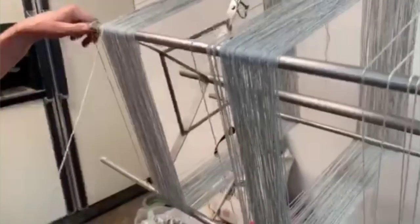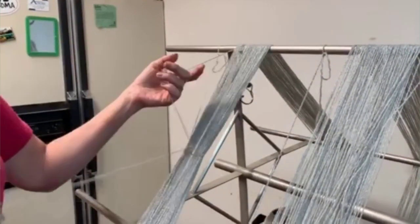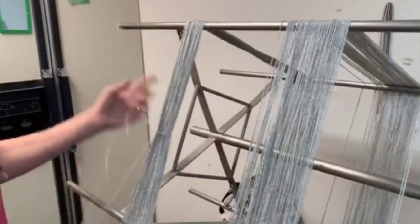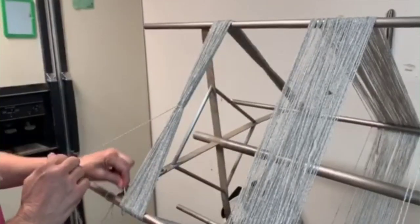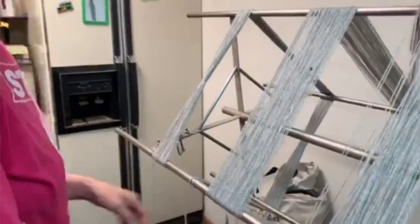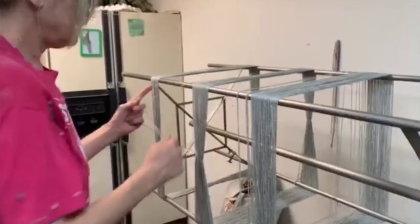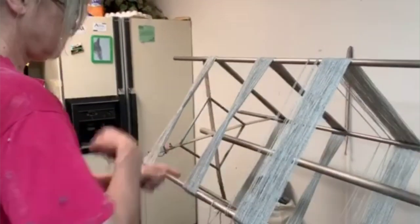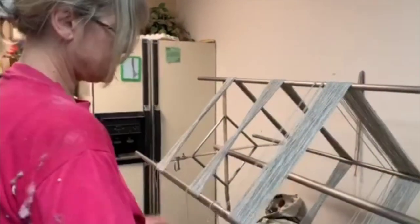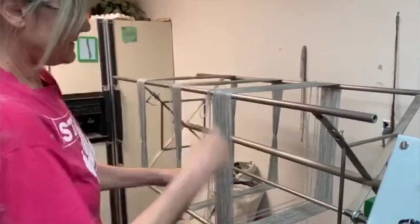We flip it over like this, and now this is where I make the number four — come through, that's one. Make the number four, come through — and that is how I tie. I'll do one more, and I guess I should do all of them because I want to take one off and show you what the skein looks like. I'll quickly do this last one here too.